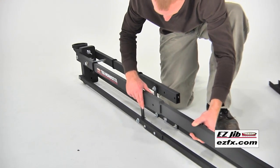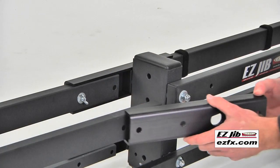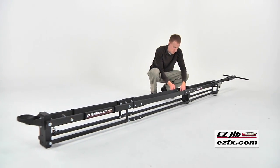Simply attach the extender legs if you choose the longer option, then use the connector channels to attach the extension kit to the Easy Jib. The simple design allows for quick setup with no tools required.